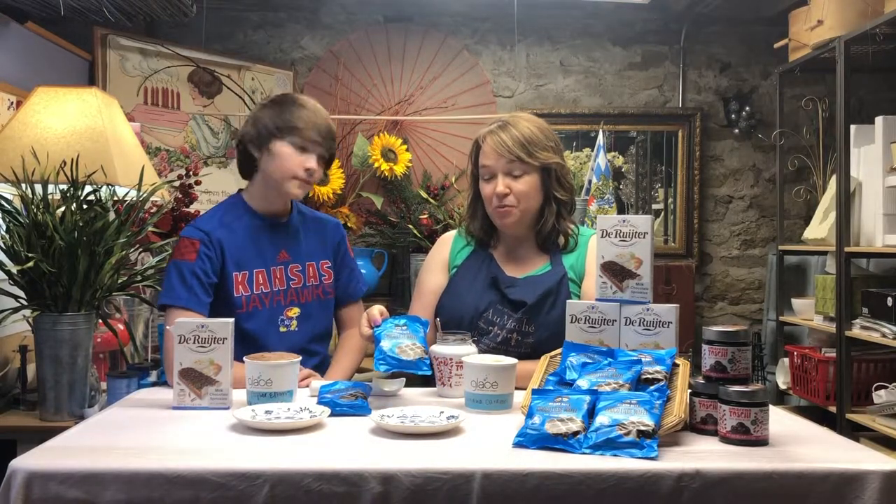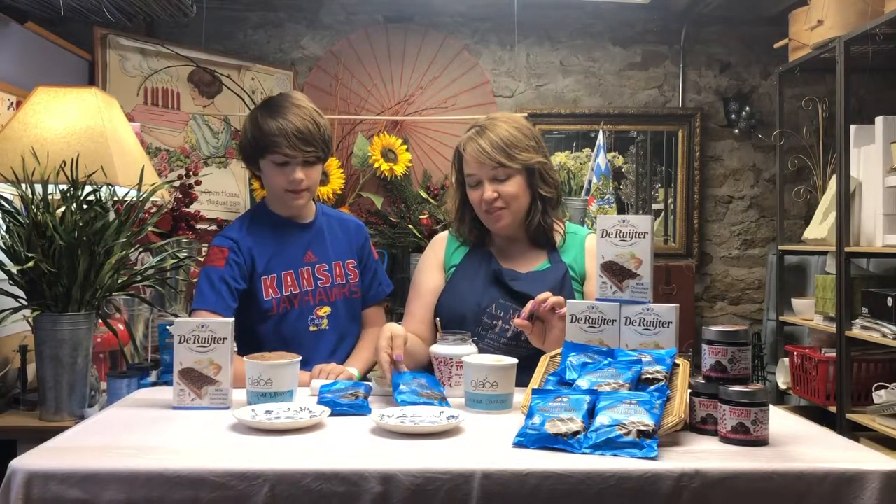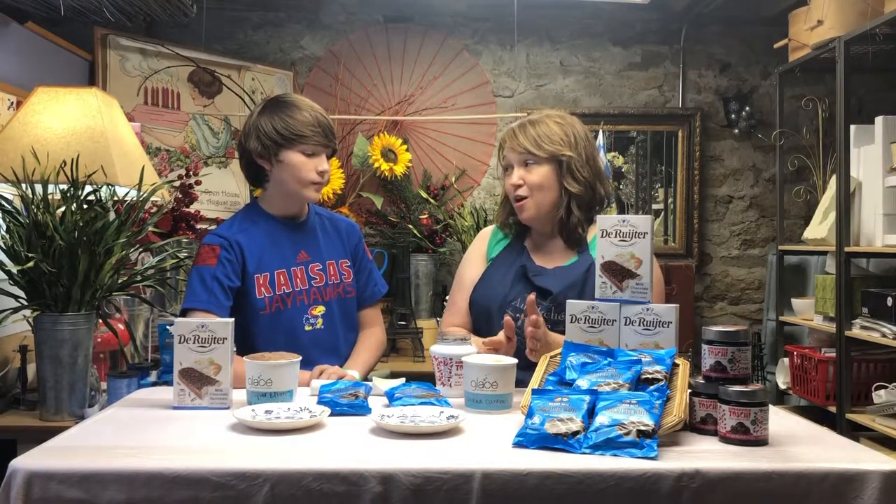We have these brand new chocolate-covered waffles from Belgium that have dark chocolate on top and a little bit of sea salt. I have decided to use the Glace ice cream by Christopher Elbow — banana caramel flavor — and I'm going to top it with these amazing Italian cherries.